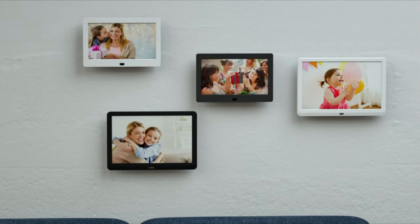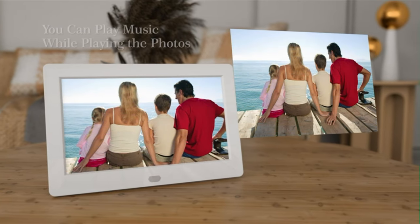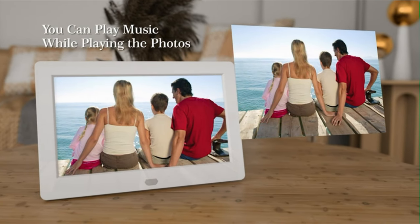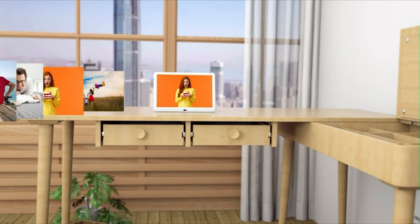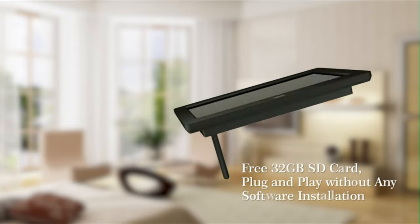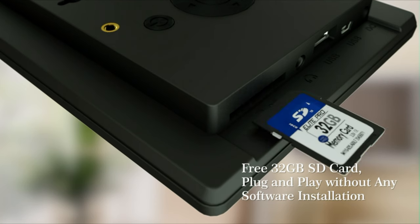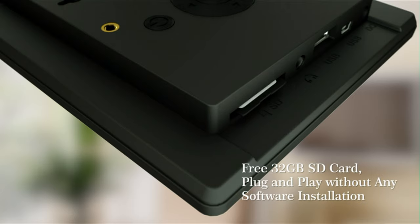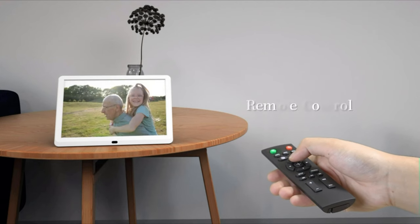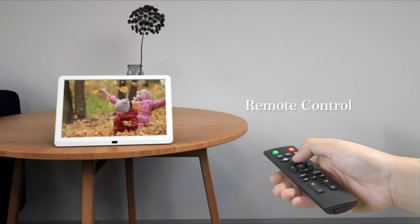No need to install any software. Just insert the SD card or USB stick and the electronic frame will start playing. You can play videos, photos, and music. A 32GB SD card is included in the package. The user-friendly interface design makes it easy to use. Equipped with a remote control, you can remotely control the digital photo frame within 16 feet. This digital photo frame can play your photos via sequence, once, or random, with eight slideshow switch effects.